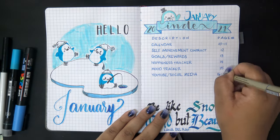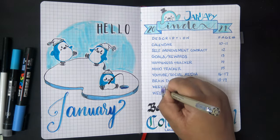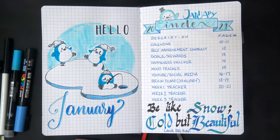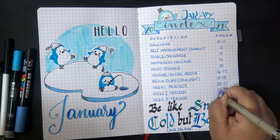Sorry for the slightly long video - I figure I can do one long video like this once per month for layouts instead of one short one every week, but let me know what you think. Did you prefer the shorter videos or are these longer ones okay? As you can see, when filling out the index I did run out of space and couldn't add the page number for week four - oops. Please like and subscribe if you like bullet journal videos, check out my 13 Days of Giftmas giveaway if you're watching in early 2021, and until my next video I'll talk to you all soon!